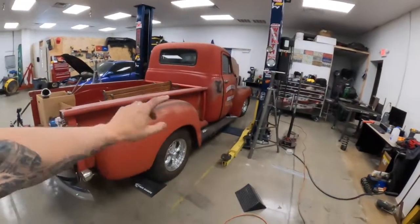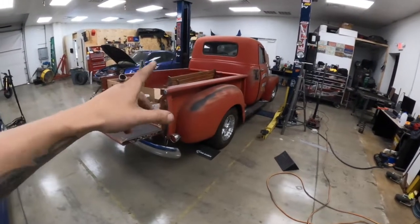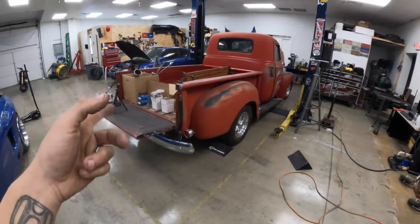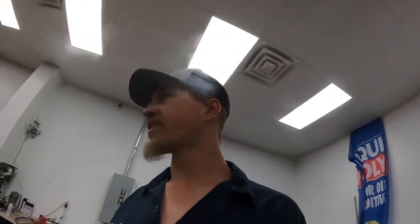I'm going to cut this shock mount off, get it moved up, cut that bar, get it bent and adjusted so it clears the rear end, and try to button up a lot of little things. Get the gas tank back up in place. Let's dive into this truck, hopefully get it done and knocked out so I can get Kenny's car on the lift and start getting this engine out of it.